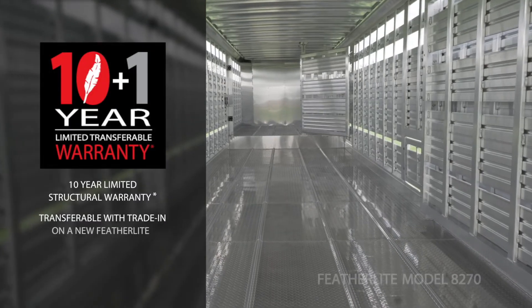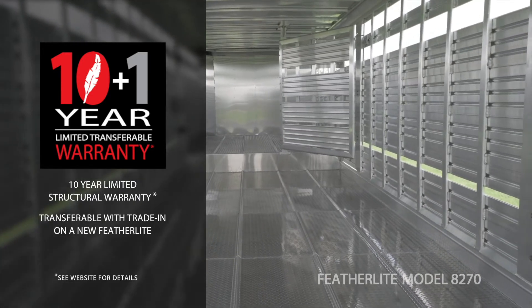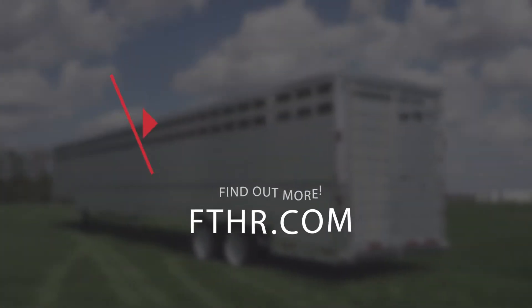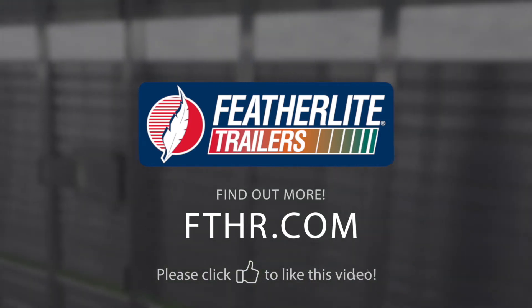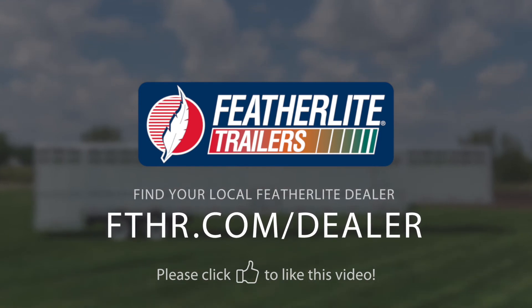One of the best features of the 8270 is the Featherlite 10-year limited, 1-year bumper-to-bumper warranty — one of the best in the business. You can transfer your warranty if you trade in your trailer for a new Featherlite at an authorized Featherlite dealer. Visit our website at FTHR.com to find your local Featherlite dealer and get the exact trailer you need.